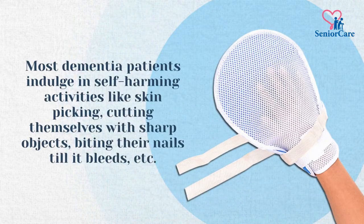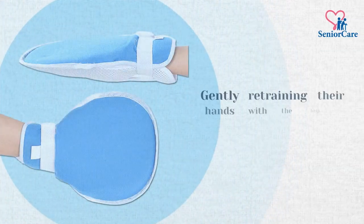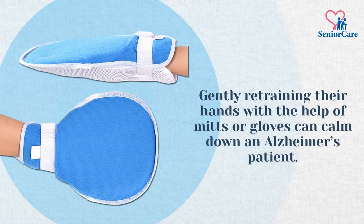Most dementia patients indulge in self-harming activities like skin picking, cutting themselves with sharp objects, biting their nails till it bleeds, etc. Gently retraining their hands with the help of mitts or gloves can calm down an Alzheimer's patient.